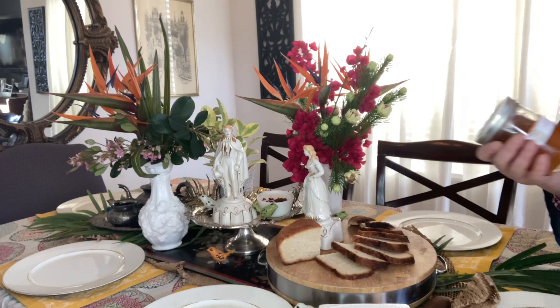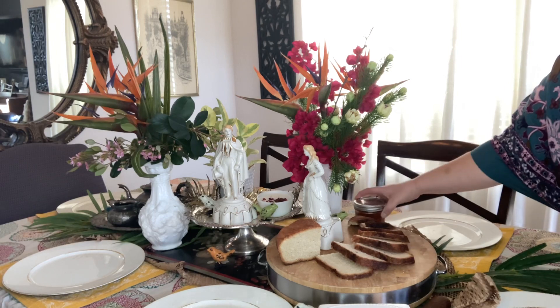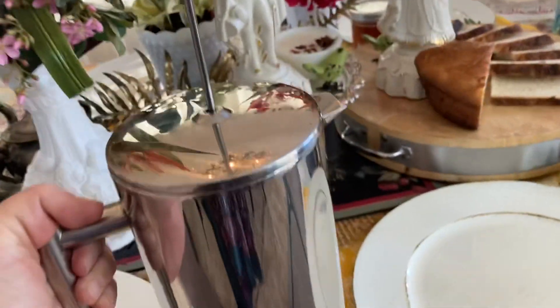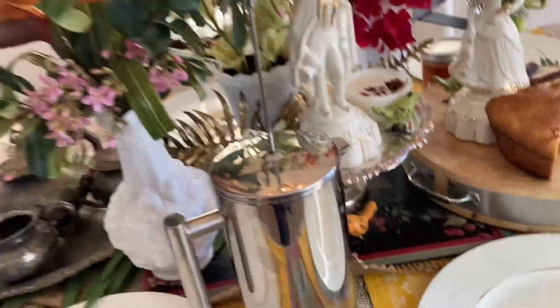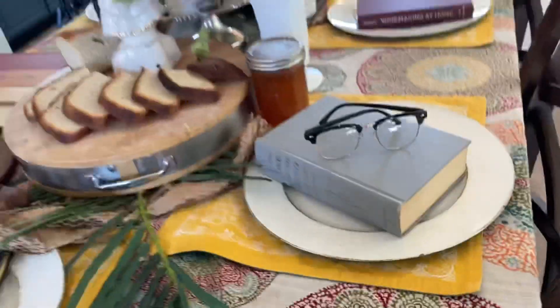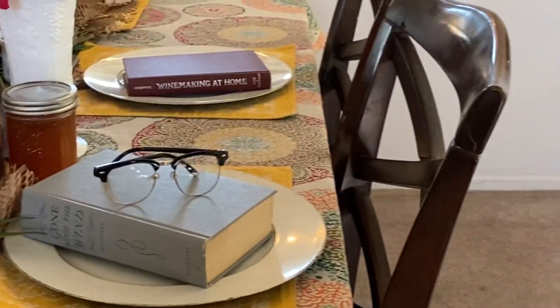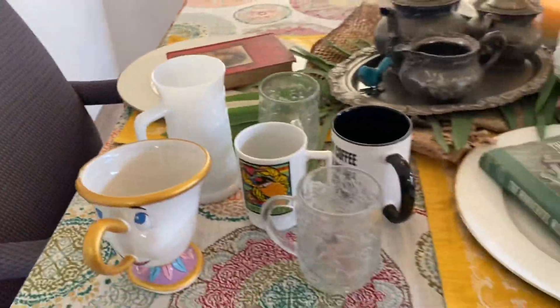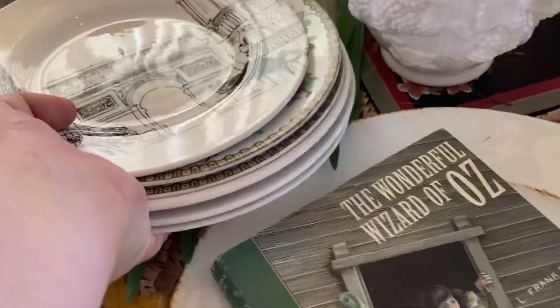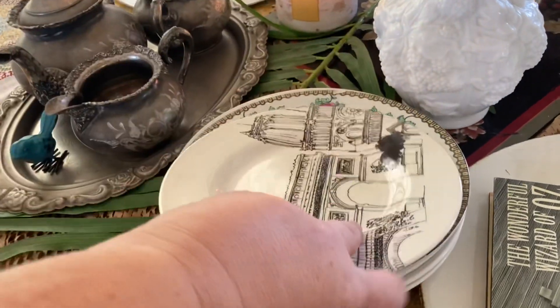I'm curious, what would you put out for a tea table? This is some marmalade that came from one of our neighbors. I'm bringing my French press out and putting it in a place of honor. Because Bridgerton is a series of books, I'm adding some books into my tablescape — each place setting will have their own special book. My sister is in England right now on holiday, so I'm putting some reading glasses out just to honor her. I'm adding in some mismatched plates and glasses because I want this to be fun and not too stuffy or formal.